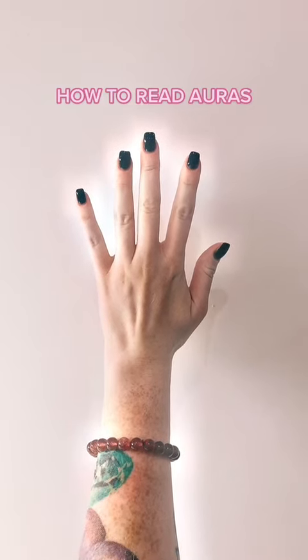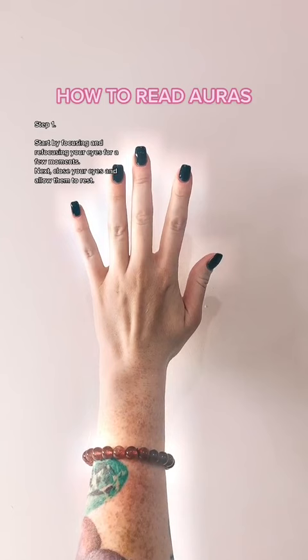How to read auras. Step 1: Start by focusing and refocusing your eyes for a few moments. Next, close your eyes and allow them to rest.